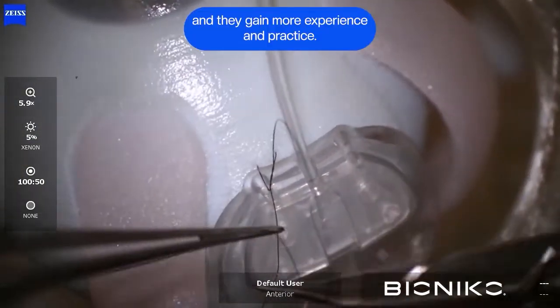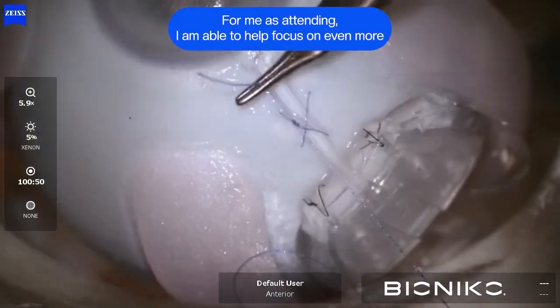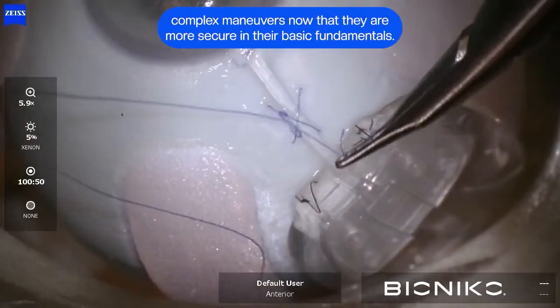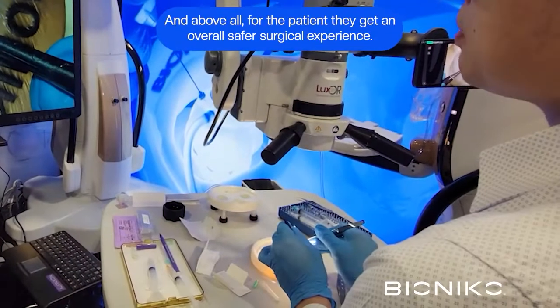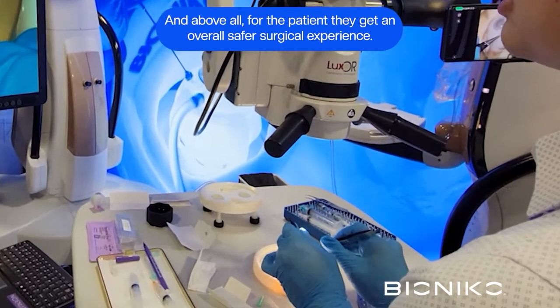It is better for everyone involved. For the learner, they gain more experience and practice. For me as an attending, I am able to help focus on even more complex maneuvers now that they are more secure in their basic fundamentals. And above all, for the patient, they get an overall safer surgical experience.